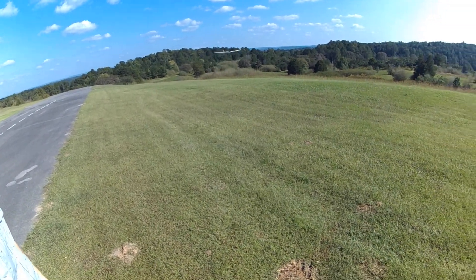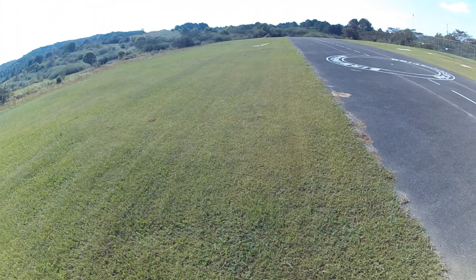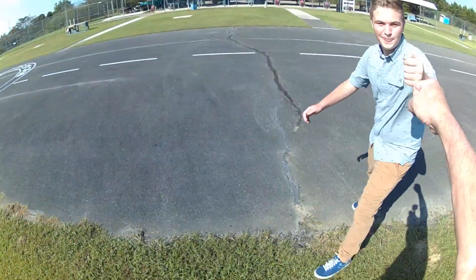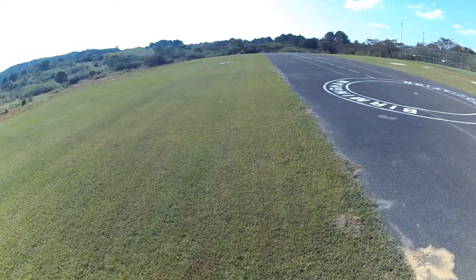Just let it float down here. Good. Good, little tip. That's nice. Rock on baby. Thanks Garrett. Looking good.